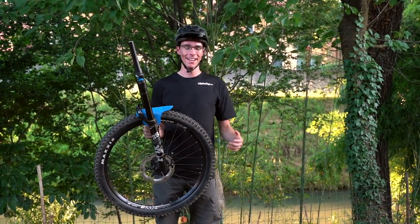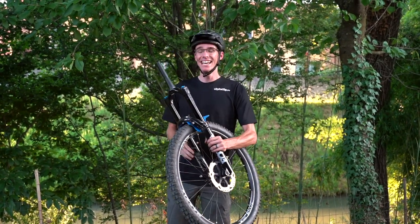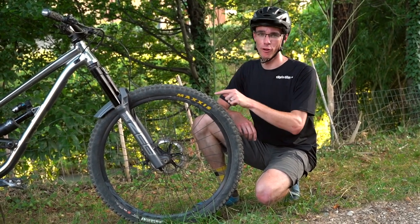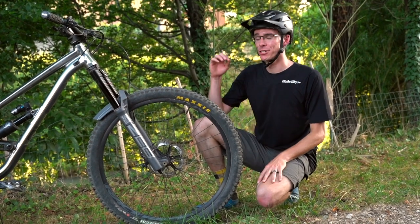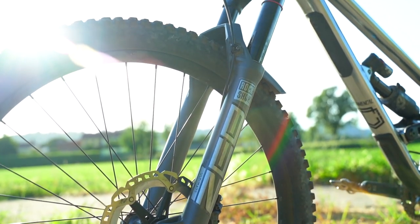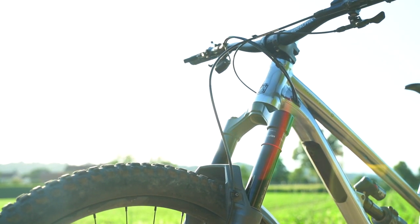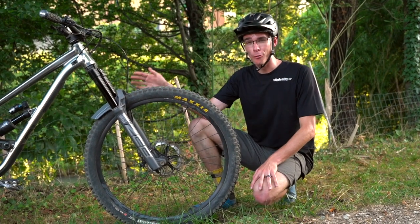Many people want to change to a mullet and might even be encouraged to increase the fork travel — but you actually want to do the opposite. On my Clash with the 29-inch wheel up front, instead of 180 millimeters I now have 160. That accounts for the 20 millimeter change in height from the wheel, and then drops it 20 millimeters in fork travel, so it doesn't affect my geometry too much.